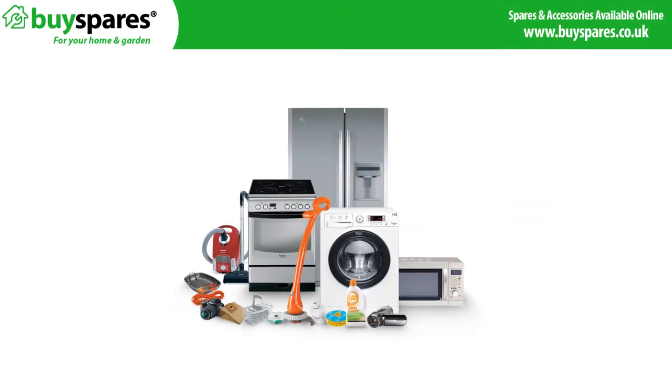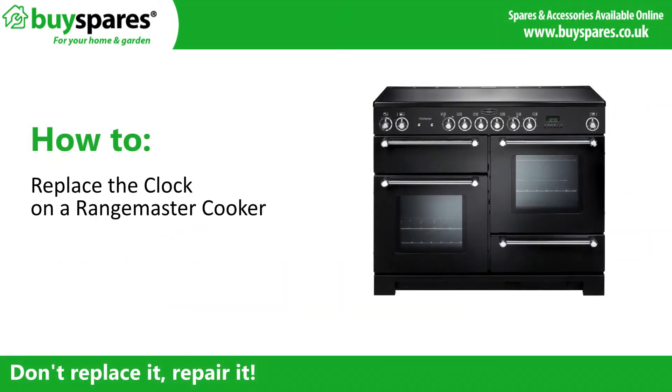Welcome to BuySpares. In this video we will show you how to replace the clock on a Rangemaster cooker.